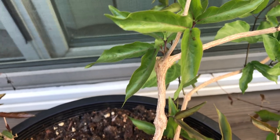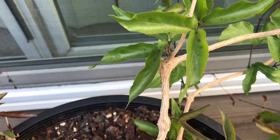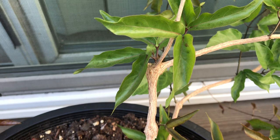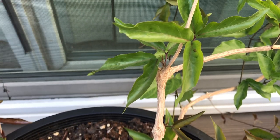I believe people in the desert Southwest also use it a lot. It can tolerate moderate frost, maybe down to zone 8, though in zone 8 the above-ground part will probably die back.